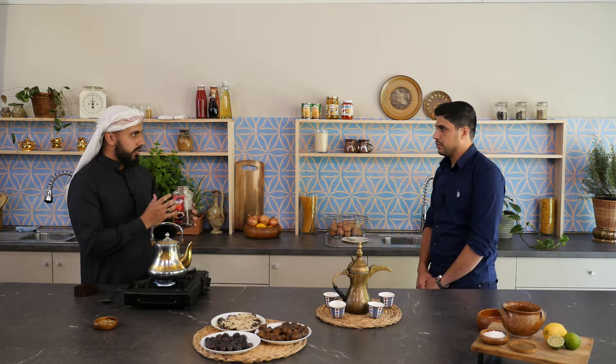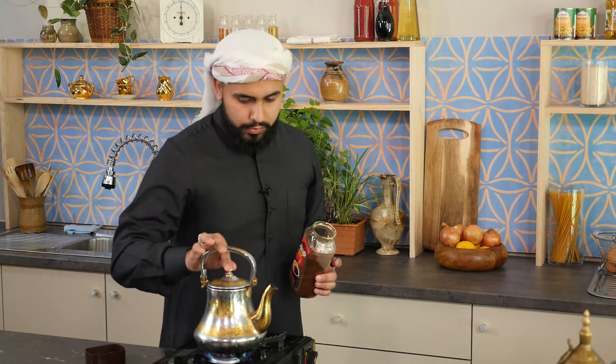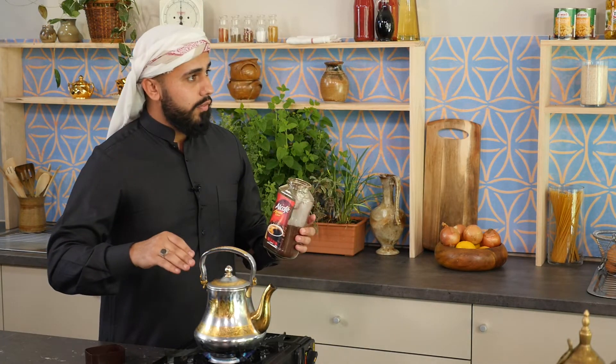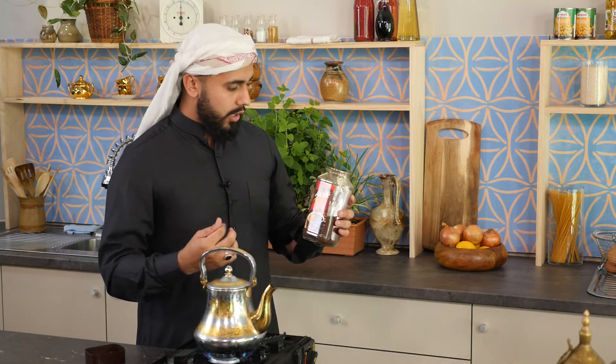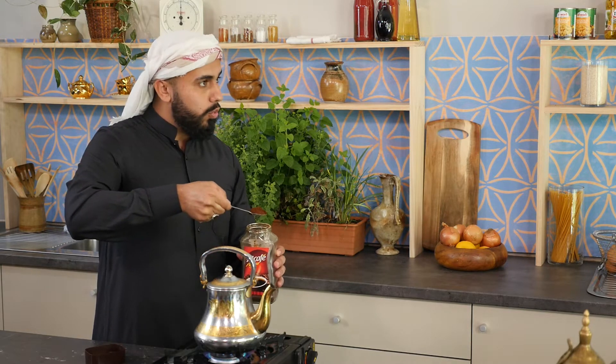So depending on how much you're making, you put the amount of coffee accordingly. We've got to wait for this to heat up. Once it's hot enough and really boiling — because I've added half of that water — I'd be adding four spoons. Not teaspoons, that's tablespoons. You want to fill it up like something that full.